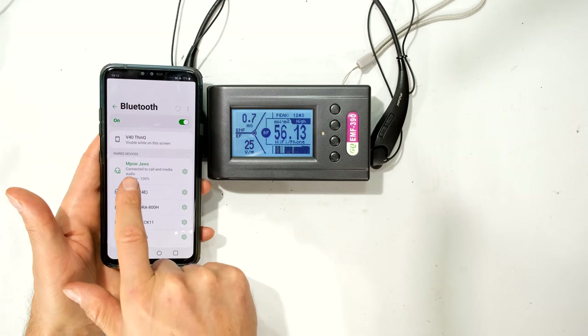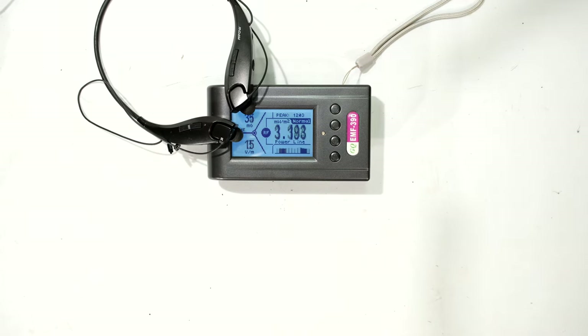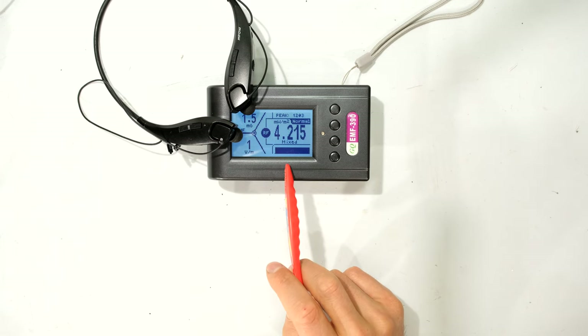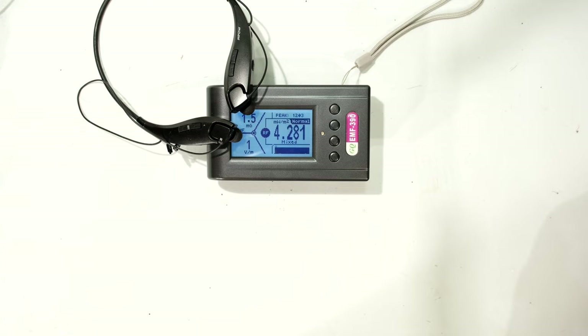I've now changed to the MPOW Jaws. I'm going to place it close to the corner where I had the other headset. I've switched on the music — it is now transmitting to the headset, and the phone is 1 meter away. We can see a similar response, and note that every now and then there's that high peak — a pulse of 50-odd milliwatts per meter squared.